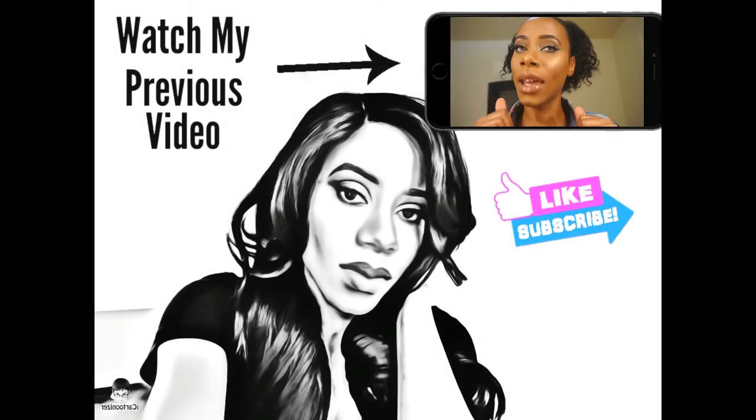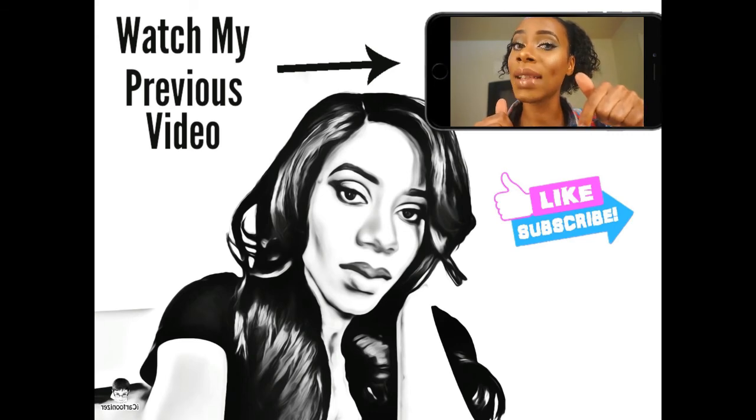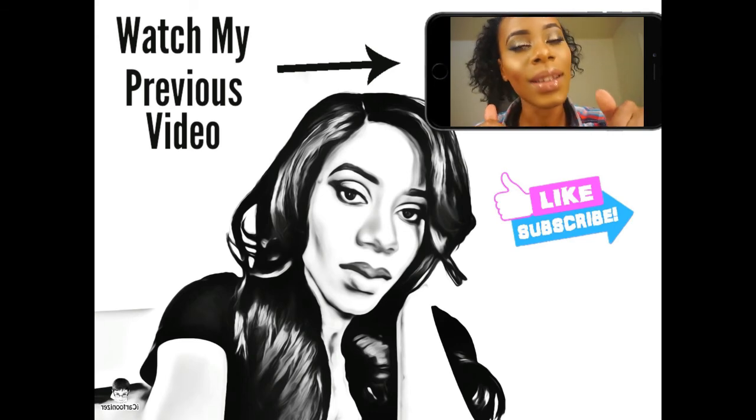Once again, thank you to Lens.me for collaborating and partnering with me so I could do this review video on my YouTube channel. Hopefully we can work together again in the future. For any other companies who want to work with me, my link is down below — just send me an email and we can get the correspondence going. I hope you enjoyed this video and found it helpful. Make sure you subscribe, hit the notification bell, share with your friends, add me on Instagram, Snapchat, and Facebook — and I will see you guys in my next video. Don't forget to hit that subscribe button right now!